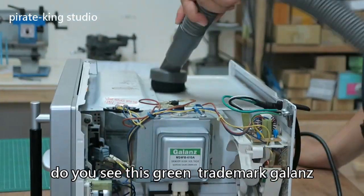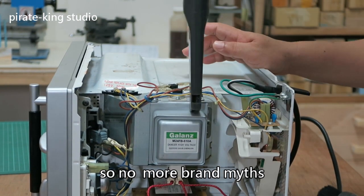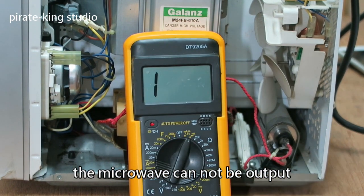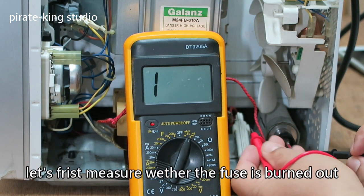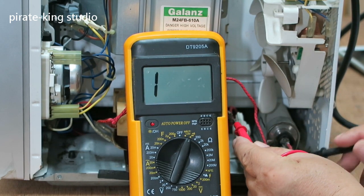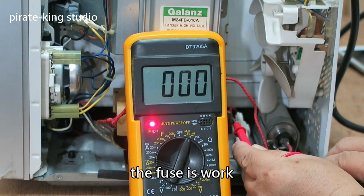Do you see this green trademark lens? The sign is imported, so no more brand confusion. The problem here is that the microwave cannot output power. So we just need to check the microwave system. Let's first measure whether the fuse is burnt off. The fuse is working.